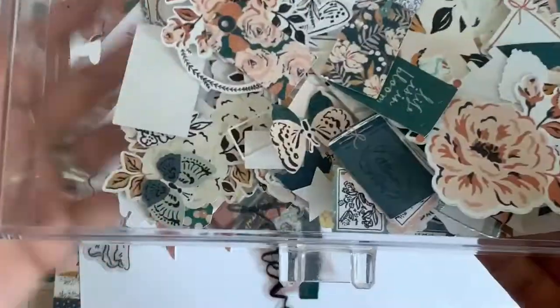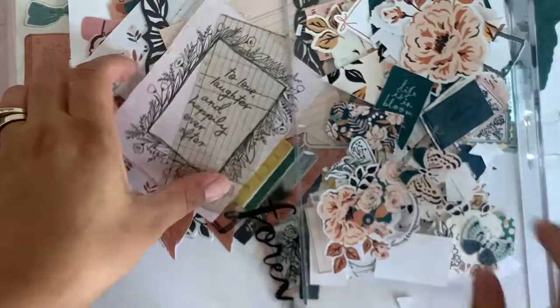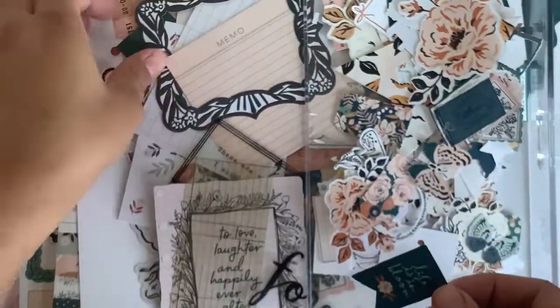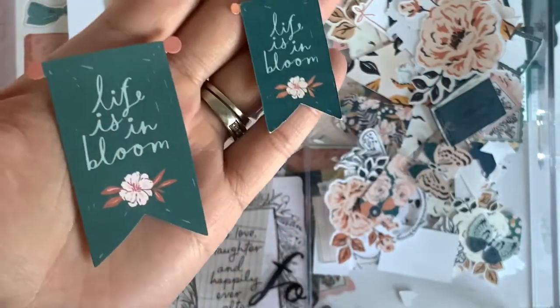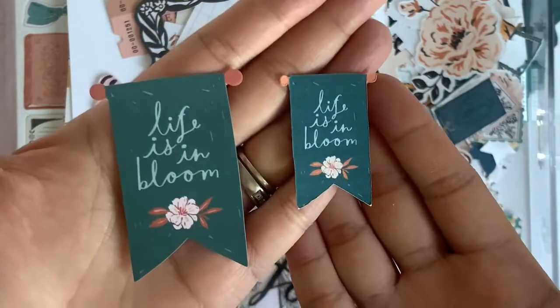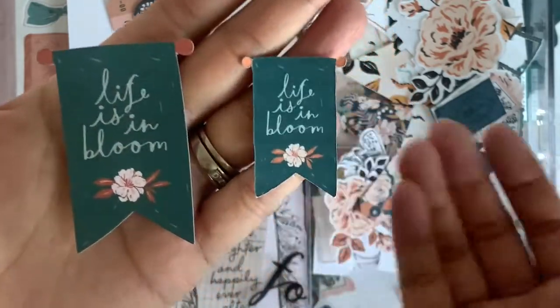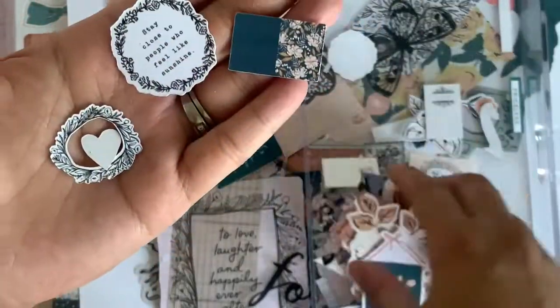I do have them right here. So these are the digital collection that I print out. Look at the size of this — this is like a bigger version and this is like the smaller version. They look just so — I love my printer because look at the quality of it. It looks just the same, just a tinier version, which I love. These are so much fun to play with.